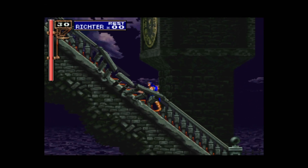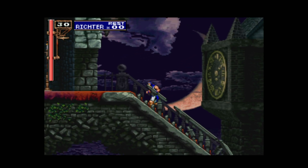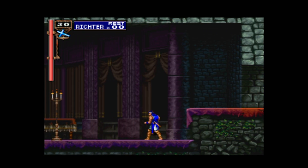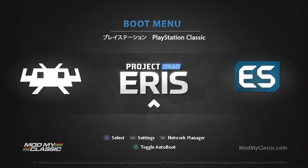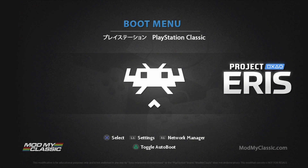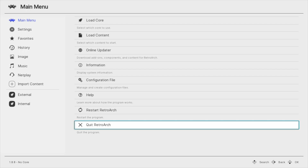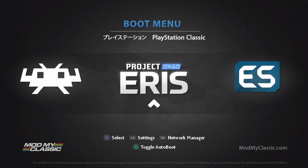But what about all of those other games that aren't PlayStation 1 games? That's what Retroarch and Emulation Station are for. Back at the main boot menu, use the D-pad on the PlayStation controller to slide over to the left to Retroarch and select it with the X button. You'll be greeted with a jarring light-mode menu. All you need to do is slide over to the right, push up, and select "Quit Retroarch" with the X button — this allows Retroarch to create some folder structure on the USB drive that we'll need to use. Then power off your PlayStation Classic and put the USB drive back in your computer.